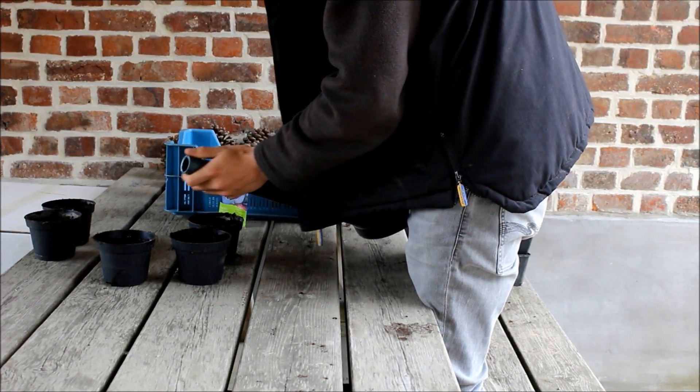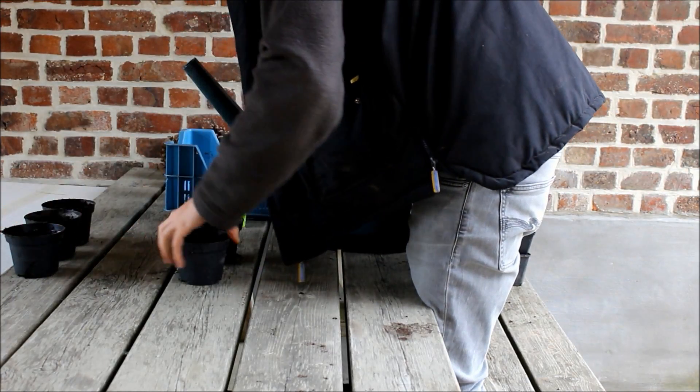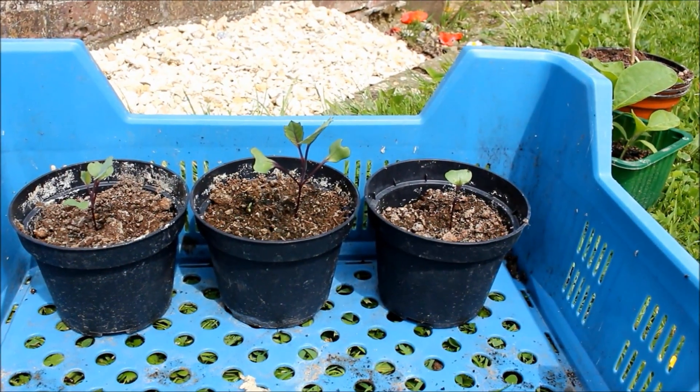Two weeks later the cabbage plants were already three to five centimeters tall and almost ready to get planted outside in the garden.